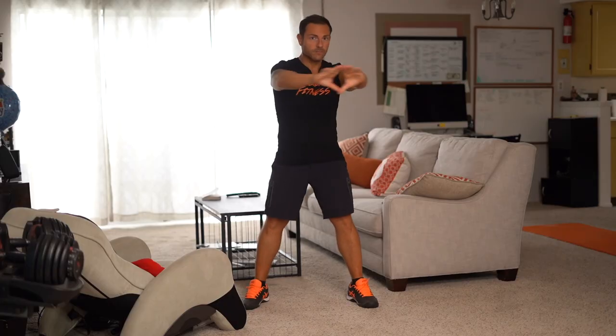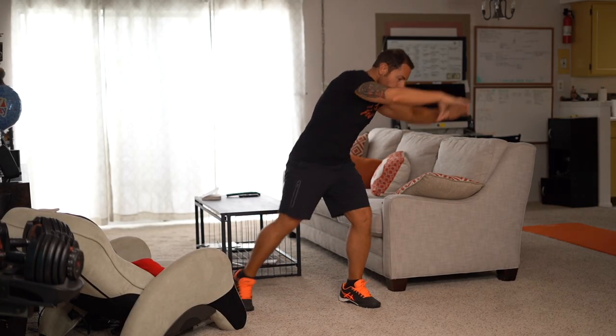Are you ready to get caliente? Get your water, get your towel, because you're going to be sweating — and let's get started. First up, we have oblique caliente crushers.